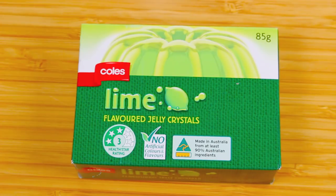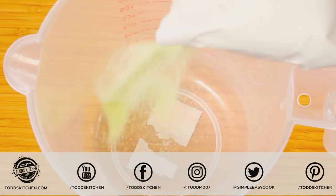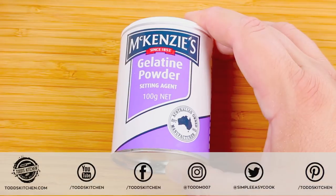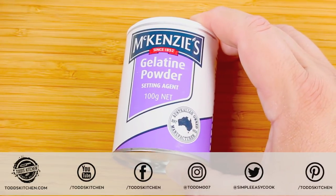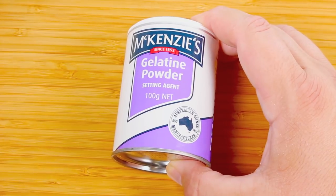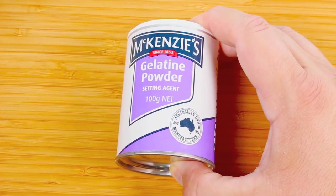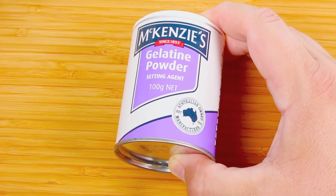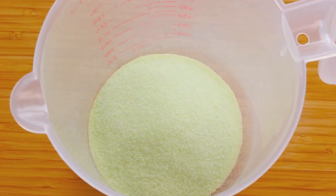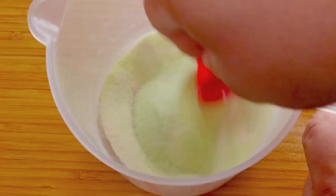We're going to start with our jello — or we call it jelly here in Australia — and we're just going to use one packet, but of course that depends on how much you're making. Place that packet into our container, and to make the gummy consistency we're going to use some gelatine. This makes it a much firmer consistency. There's already gelatine in the jello mixture, but adding more makes it much firmer — gummy is basically a very firm form of jello. For every standard packet of jello, add a tablespoon of gelatine and give it a quick mix to combine.